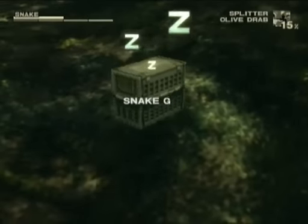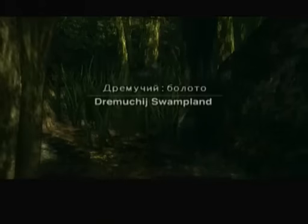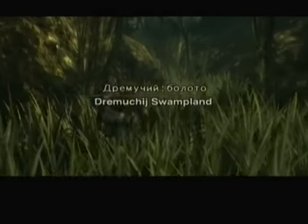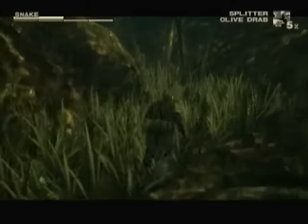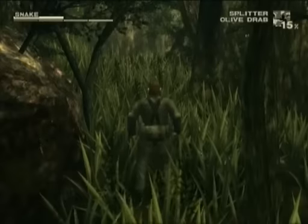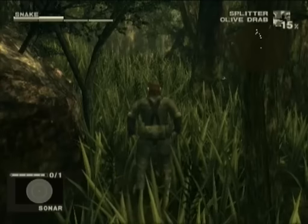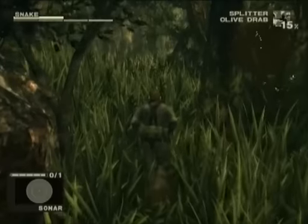If you shoot most animals with the tranquilizer gun they go to sleep and you can put them in a cage. We have a snake in a cage, and we have a dead snake from a knifing. The advantage to having an animal asleep in a cage is that they will never rot, so you can just keep them forever. If you find really healthy food you can keep it forever instead of having it rot in like ten minutes. Otherwise our snake is gonna go bad.